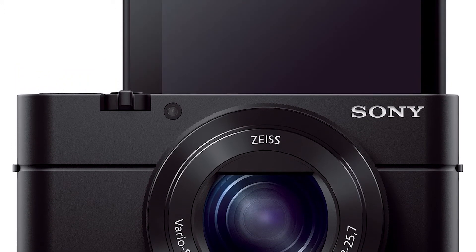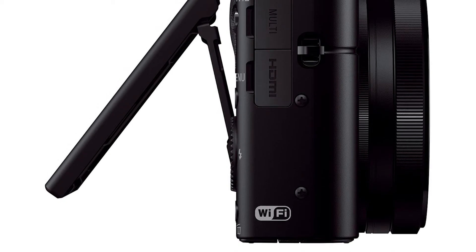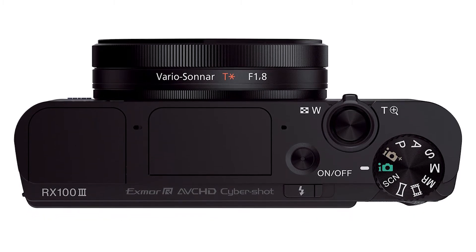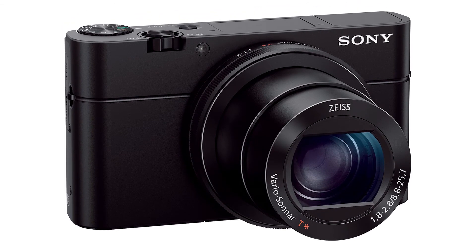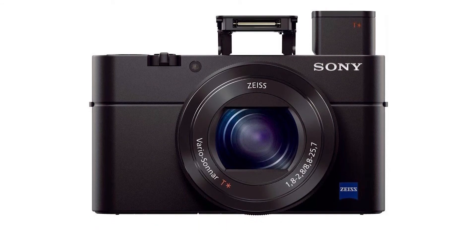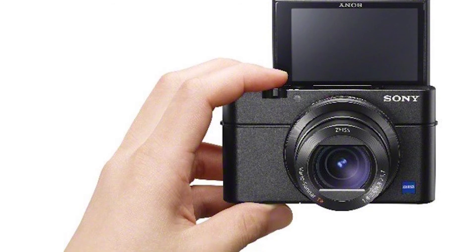Pros: excellent high-ISO performance, big one-inch image sensor, sharp wide-aperture lens, 10fps burst shooting, customizable controls, large tilting LCD, pop-up OLED EVF, quick focus, RAW support, and Wi-Fi with NFC. Cons: very expensive, short zoom range, lacks hot shoe, and no external charger included. Bottom line: the Sony Cyber-shot DSC-RX 103 earns editors' choice accolades for its image quality and excellent EVF, even despite its high price.